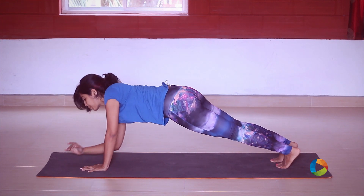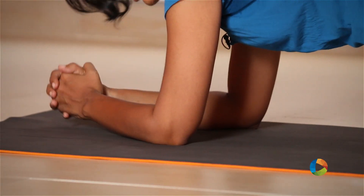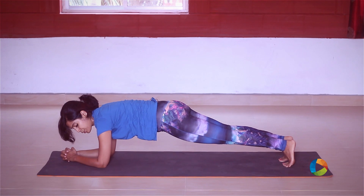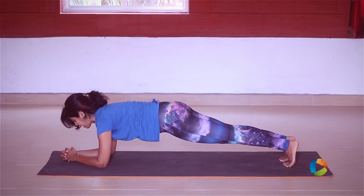From here, see if you can come down to a forearm plank. Just come down, hold, interlace your fingers, keep the body really nice and long, and again shoulders over your elbows. Hold here just for another five.